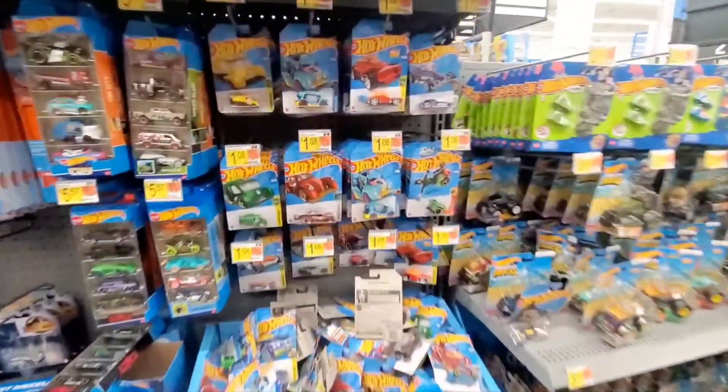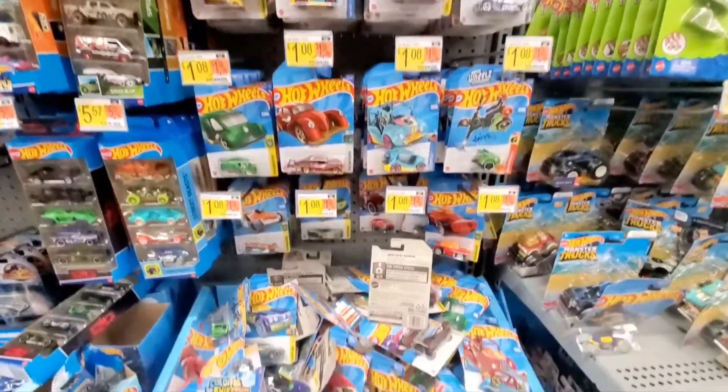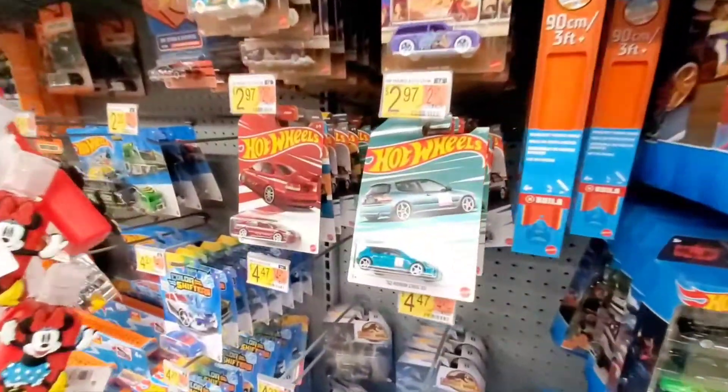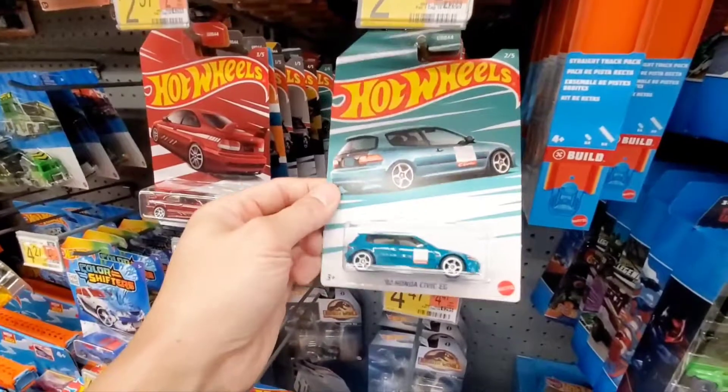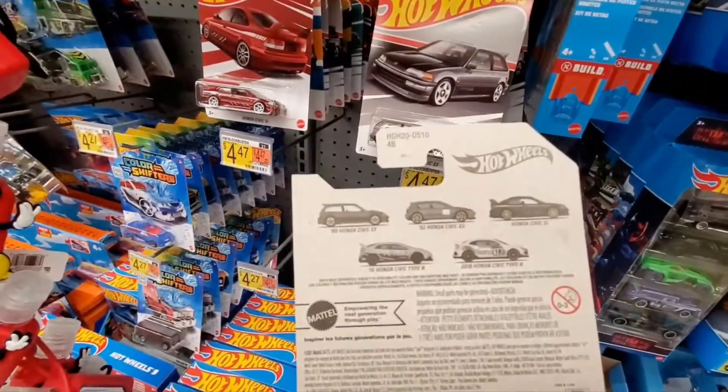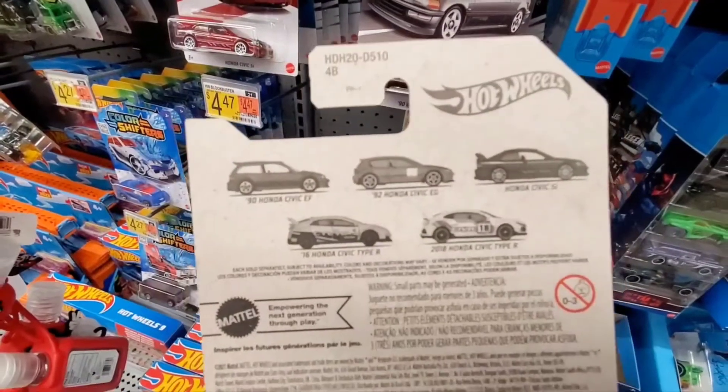Hey guys, welcome to the channel. Today I'm at Walmart looking at the Hot Wheels area. I don't see anything new because I already went through it — it's mostly old cars. But I did notice this Honda Civic lineup here on the pegs, and it looks like this is the Honda Civic series.